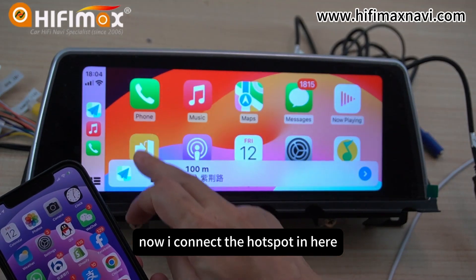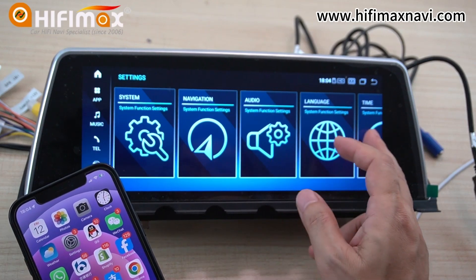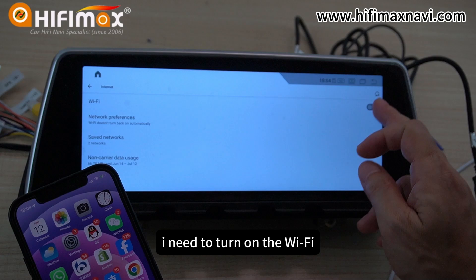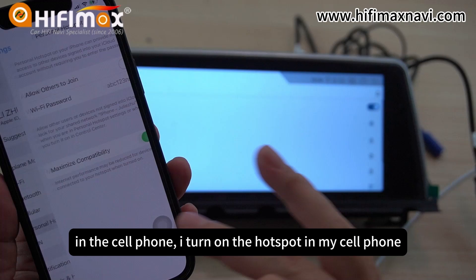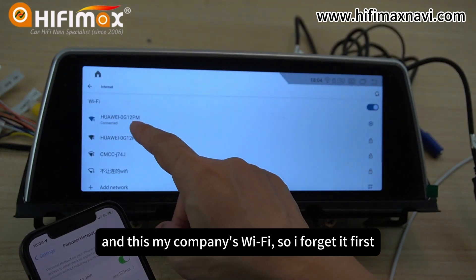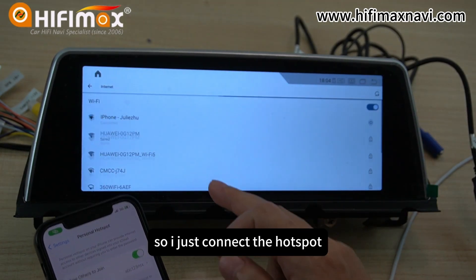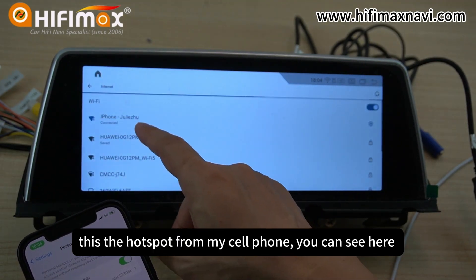Now, I connect the hotspot. On the Android screen, I need to turn on the Wi-Fi. And also, in the cell phone, I turn on the hotspot. I forget the company's Wi-Fi first and disconnect it, then connect to the hotspot from my cell phone.